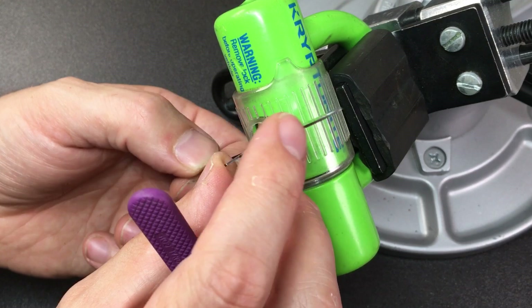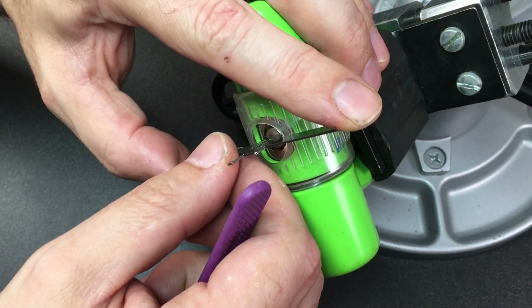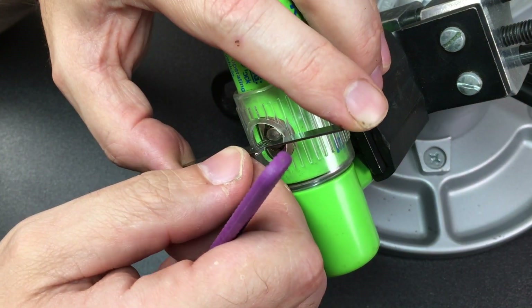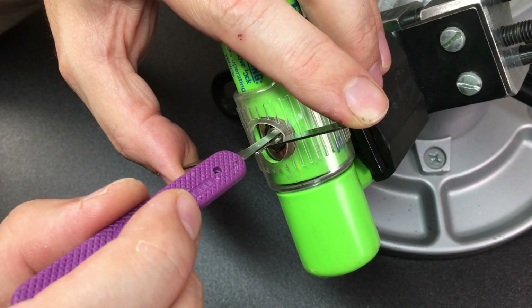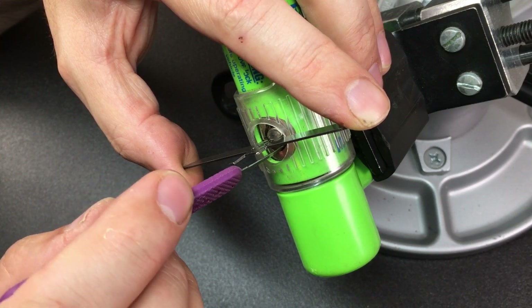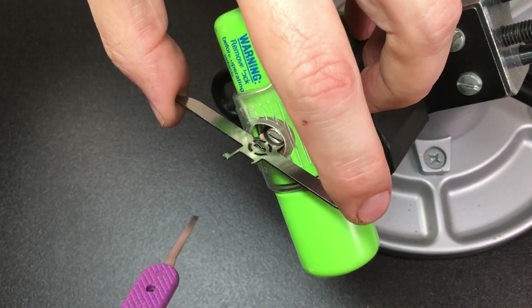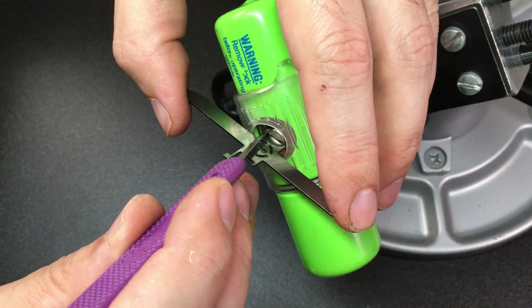I'm going to pick it in normal speed and then we'll try to speed it up to get the open. Okay, light tension — going around: nothing on one, two, three, nothing on five, little click, nothing on six, little click on seven — and we're all the way around. Got to repeat that process a few times.